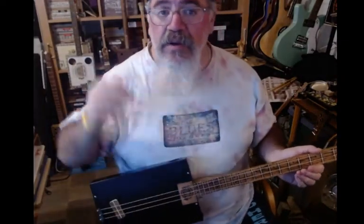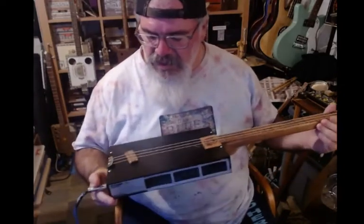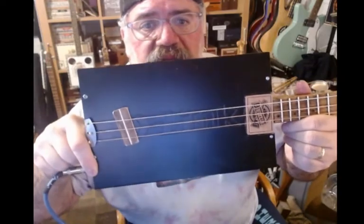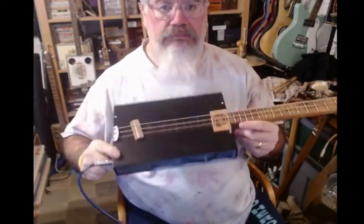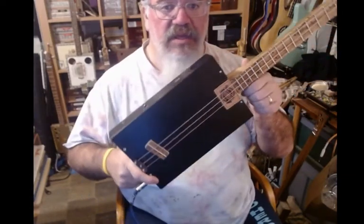Hey guys, it's Brendan. Happy new year! This year I wanted to try something different to start off. So I found this old D-Link gigabit switch, took all the stuff out from inside, and it makes the perfect size for a cigar box-ish guitar.